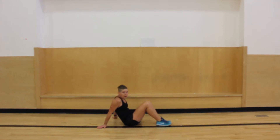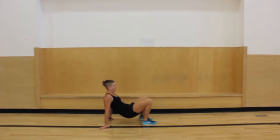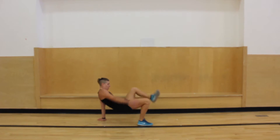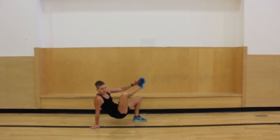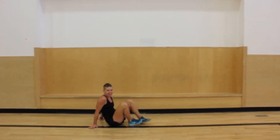Then we're gonna go to crab toe touches. I'm gonna be in this crab position here, and I really want to try to keep my belly button up. I'm gonna take my right arm and touch my left foot, like this. This is a good one — I'm trying to keep that belly button up. It's hard. You can do it. Seven, six, five, four, three, two, and one. Nice job.